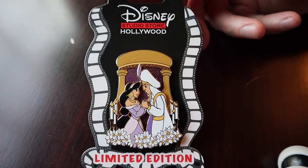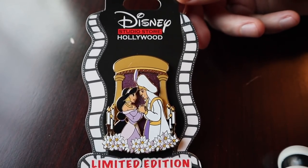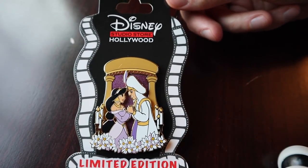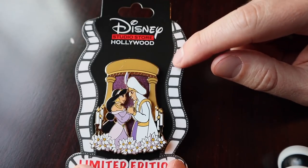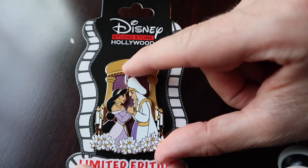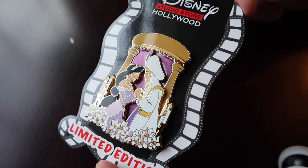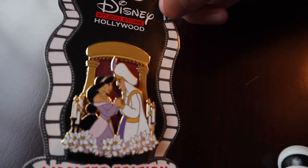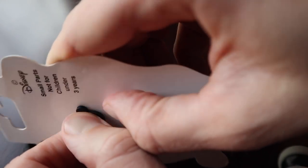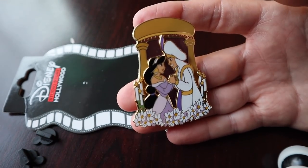And saving the best for last — we got this gorgeous pin from Disney Studios Store Hollywood from the online release. It featured the princes and princesses getting married — the Disney weddings. I had to get this to put in my Jasmine collection. It is really stunning with gorgeous colors — you have the purple in the background. Aladdin and Jasmine with candles and flowers is a pin on pin element so it kind of pops out with a 3D element to it. Just beautiful colors with a metallic purple background. This one has two pin posts on the back and is LE300. This was the crazy online release that everybody was trying to get in on — thousands of people hitting the website for an LE300 pin.